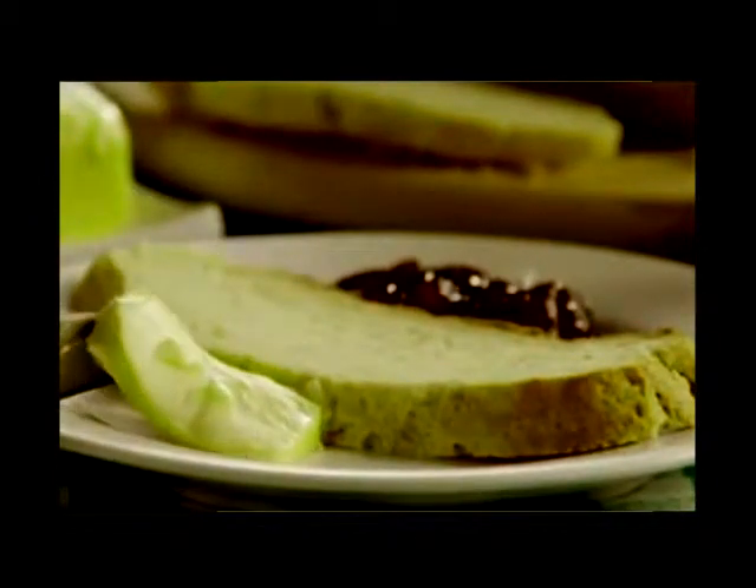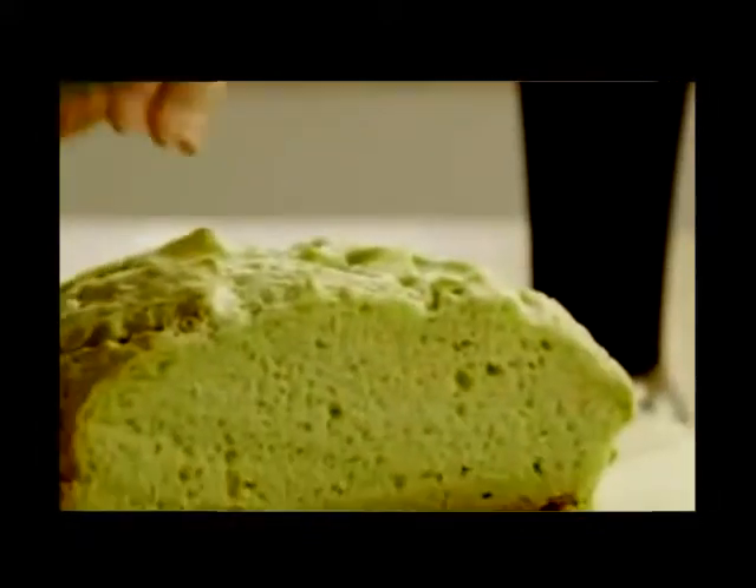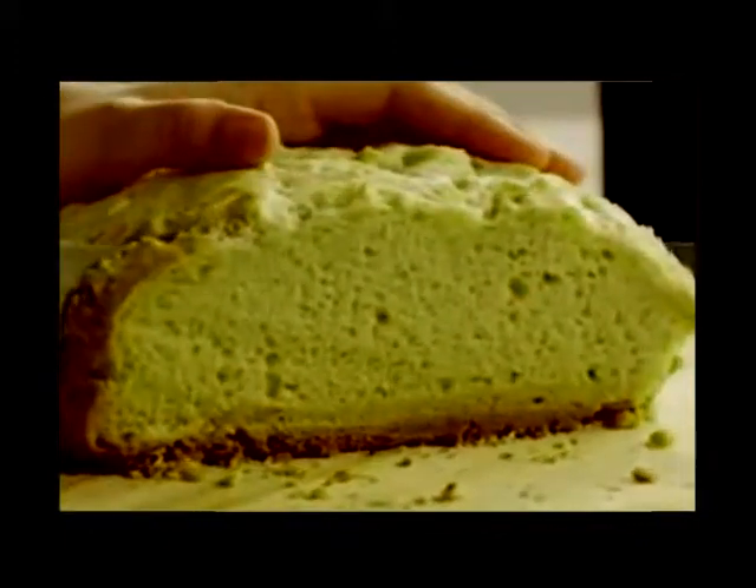One AllRecipes member commented that Amazingly Easy Irish Soda Bread is a great recipe. It takes a little time to make and it was delicious. I added raisins to a loaf and it went fast — great for toast the next morning.